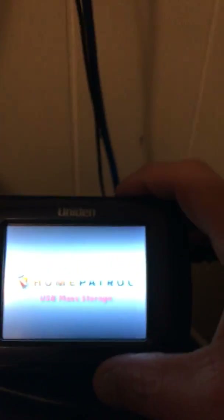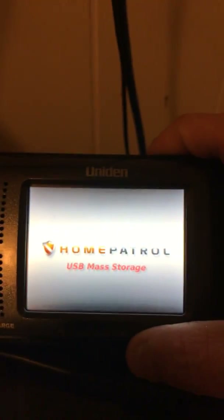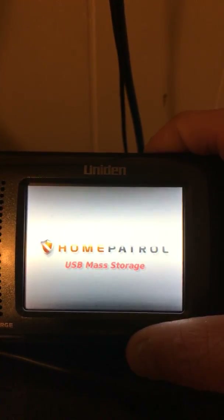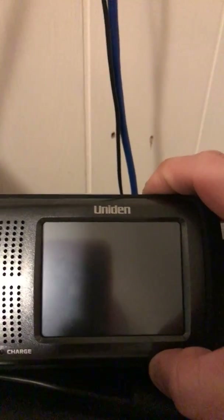Once that's done and you've got your scanner programmed, turn it off by the button up here — just like that. Your computer will make a noise. Then turn it back on.